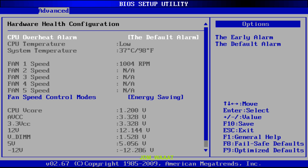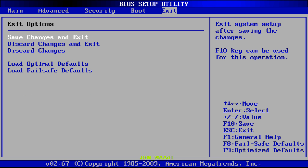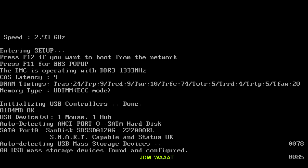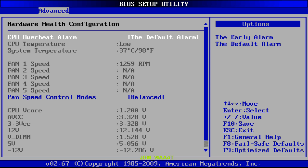We're on the energy saving fan profile right now. Let's change it to a higher fan profile, such as balanced, and see if that fixes our problem — because this fan speed going between full and very low is quite annoying. Let's save and exit changes. Just a minute while that boots back up. Already it sounds better. We're running at a constant 1200 RPM now with no dips.